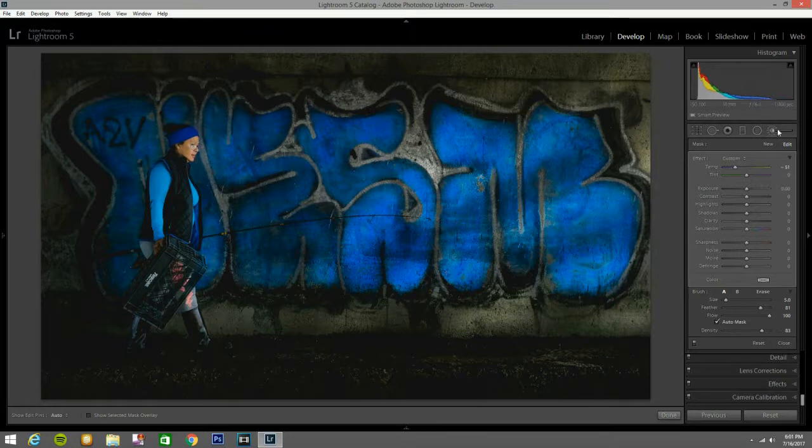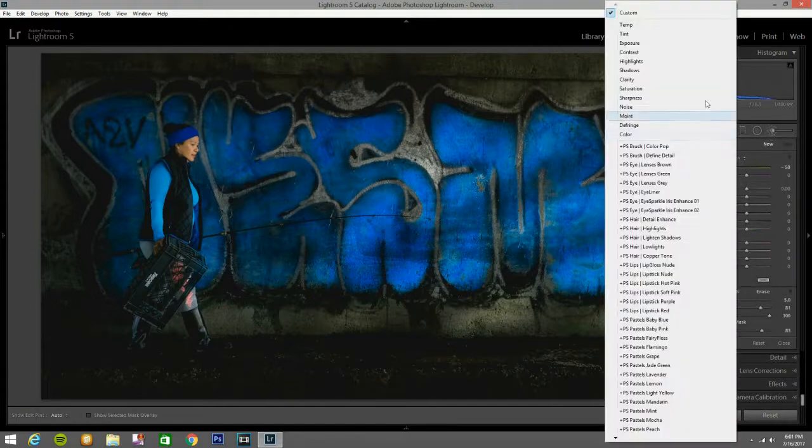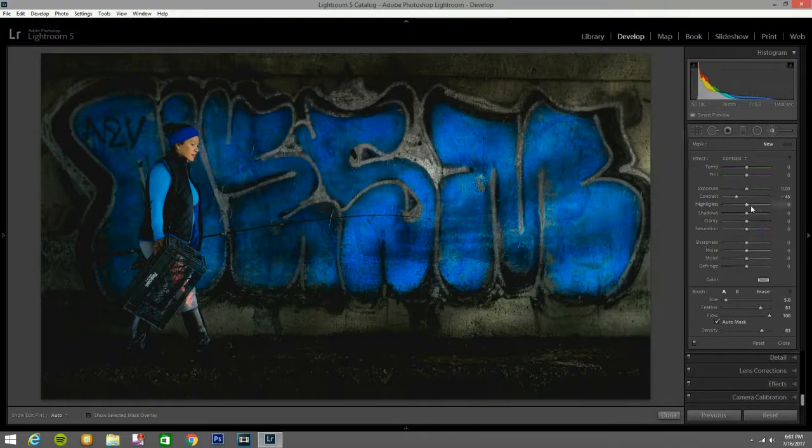That looks good — close that. Let me see how that looks in black and white. Black and white looks good, but I like it in color — that's where it looks good. Now I'll get another brush with clarity and contrast — contrast to 28 and clarity to 13 — and paint over here to make the boots a little bit darker and more contrasty. That looks good.